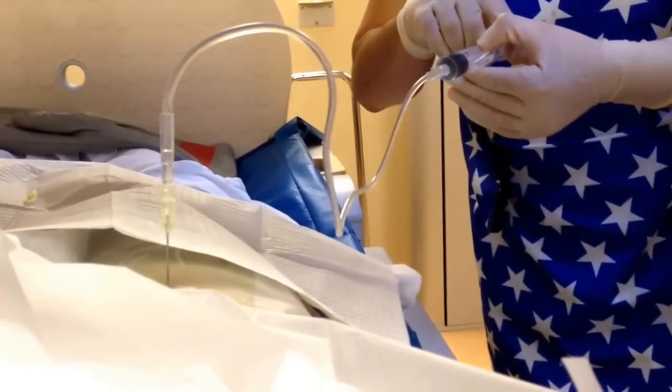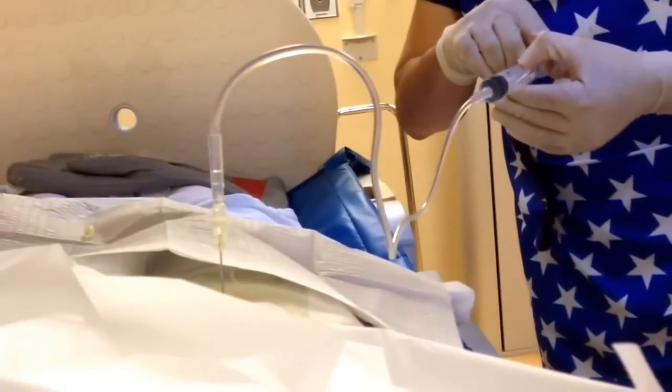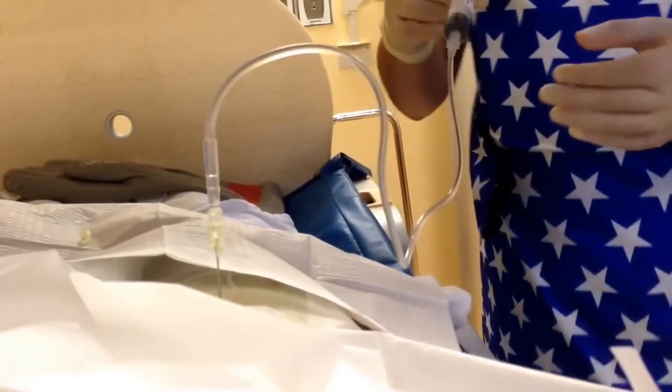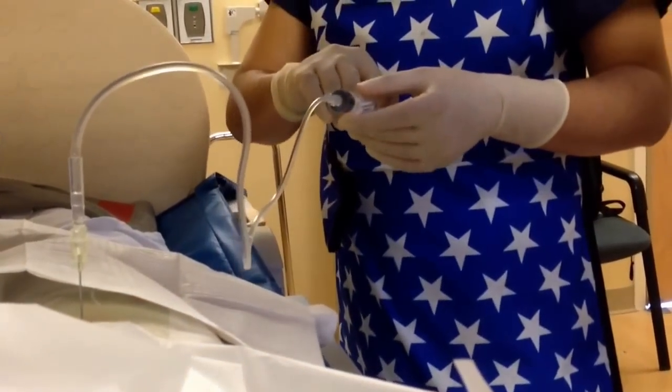I feel like my leg is turning on its own. Do you feel okay? It doesn't feel full — I feel my leg rotating inward slightly. All right, let's take one more image. I'm going to take one more x-ray.